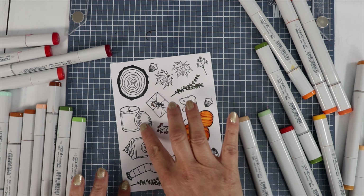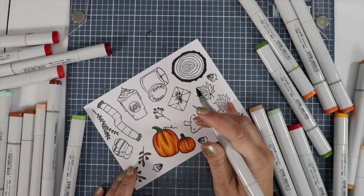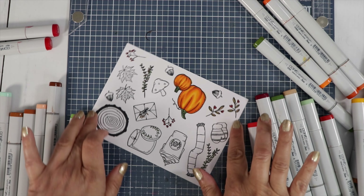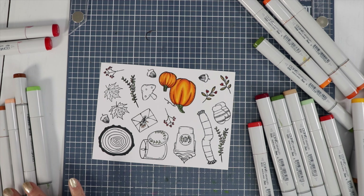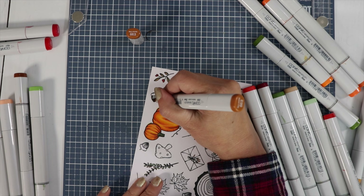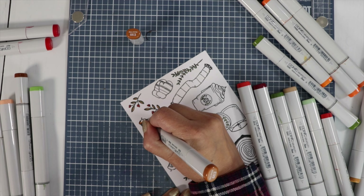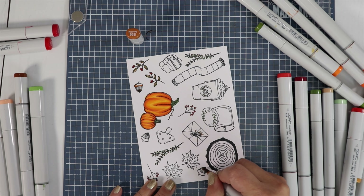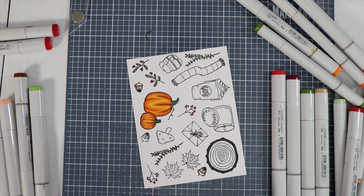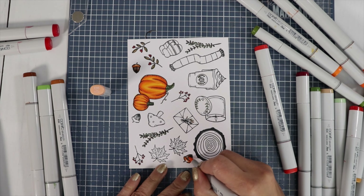There's some greenery on this candle as well, so I'm going to do that with the green colors. And also on this cup we have the same kind of greenery. I want to color up the acorns in some brown colors — I'm going to use E99, E97, and E95. I'll make the darkest area down at the bottom and have the top a little bit darker too. The artist drew little dots, so you can kind of tell where your darkest shadows would be.